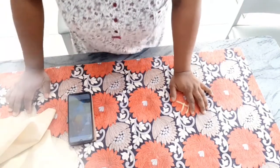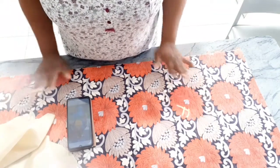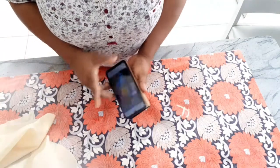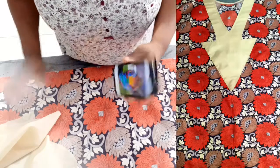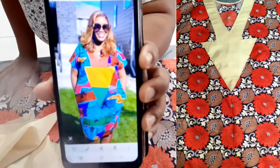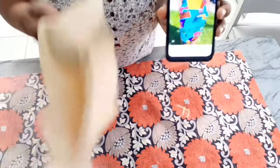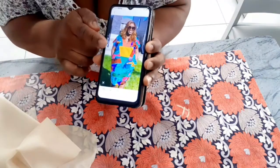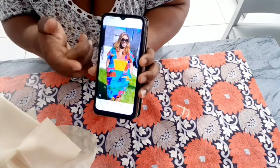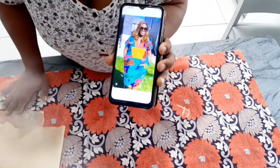Hi guys, welcome back to my channel. Thank you for stopping by, thank you for the love. Today I'll be showing you how to make this easy shift dress — this is the style the client wants. I'll just be using only this fabric to combine it for the neck. You can see this one has three different colors but I'll just be using only this one for the neck pattern.